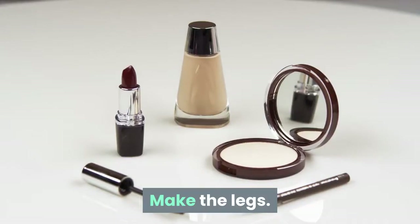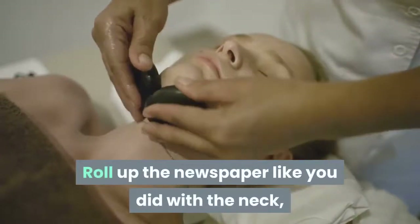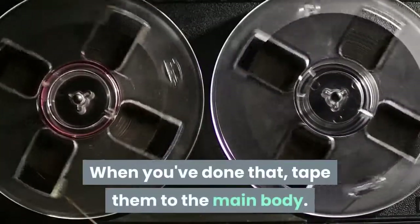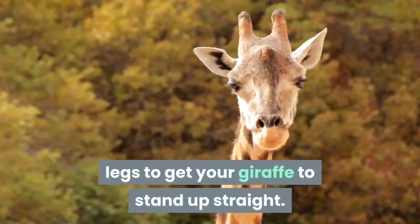You don't want the head and neck to be too heavy. Make the legs: roll up the newspaper like you did with the neck, except make four of them. When you've done that, tape them to the main body. You might want to flatten out the bottom of the legs to get your giraffe to stand up straight.